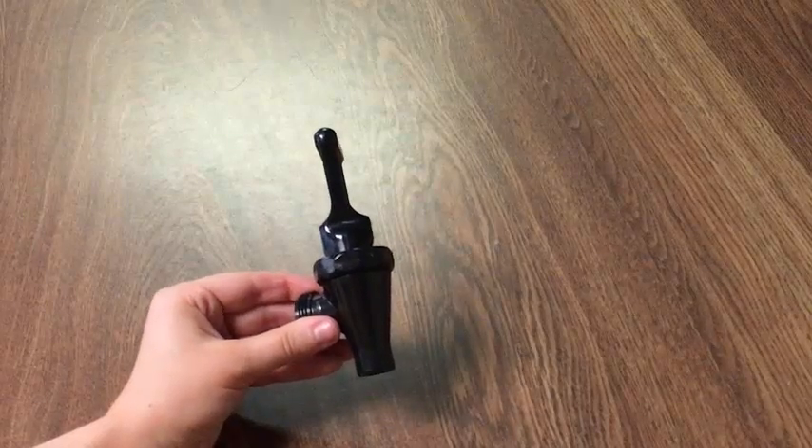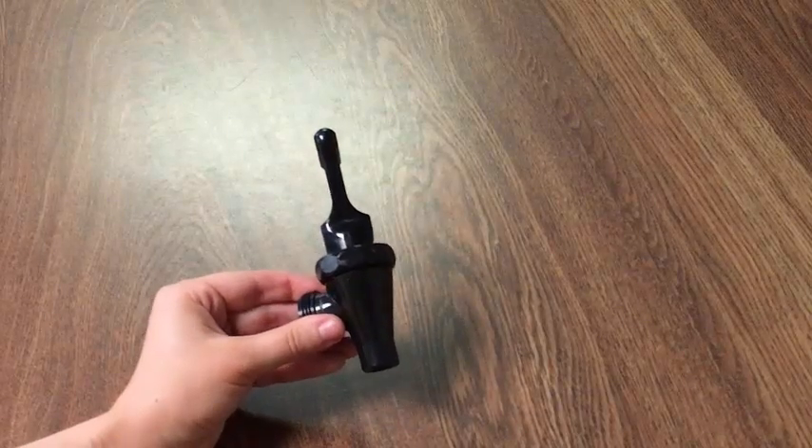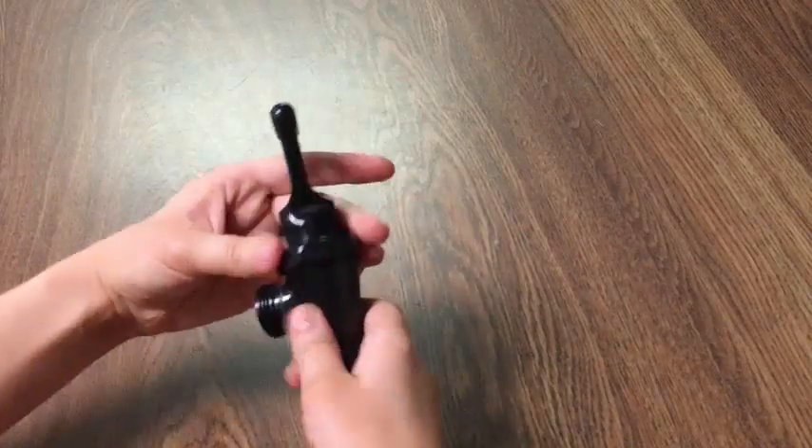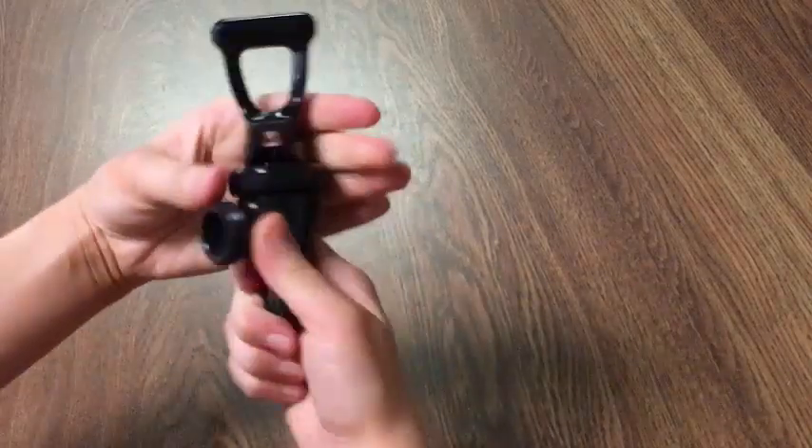Today we're going to walk through how to disassemble and clean the Tomlinson S and SPB series faucets. To begin, you'll want to disconnect the upper assembly from the body of the faucet.